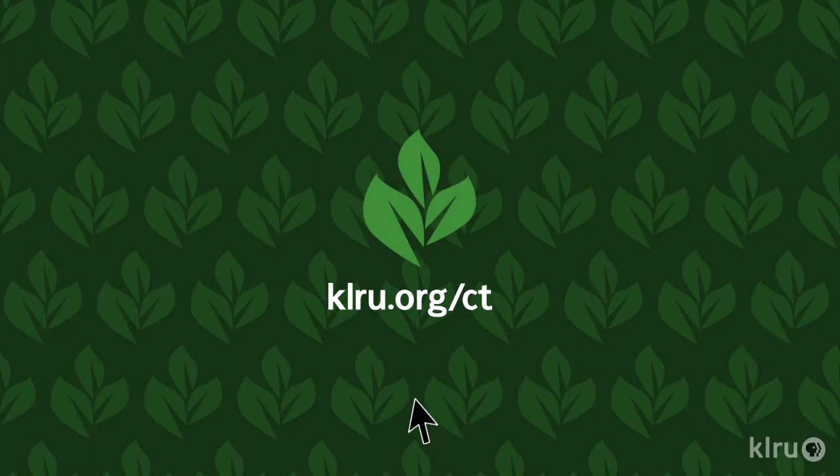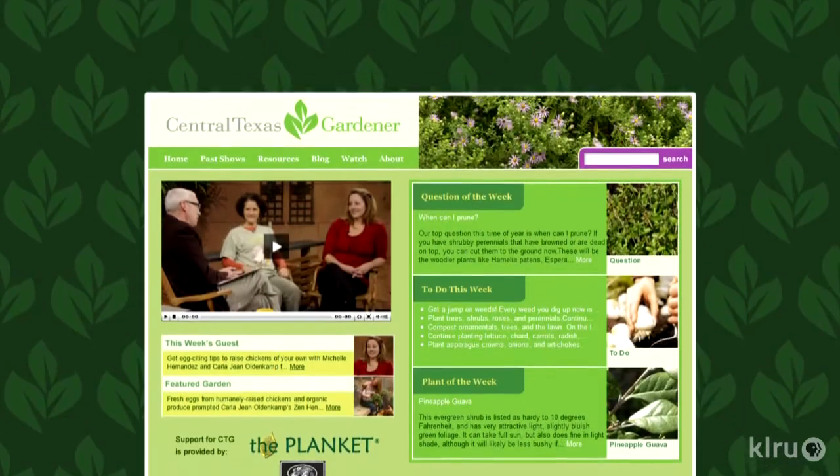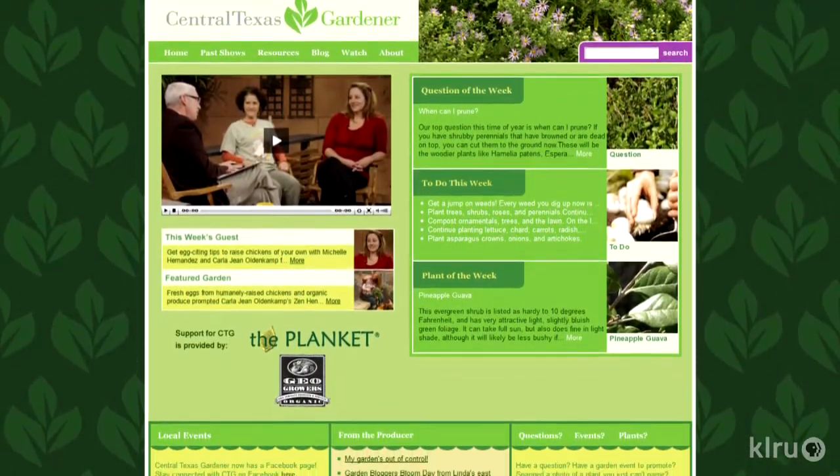To do this week: collect seeds from your spring flowers if the seed heads are brown. We'd love to hear from you. Please visit klru.org/ctg to send us your questions or a plant of the week from your garden.